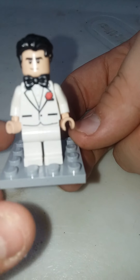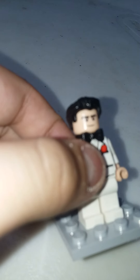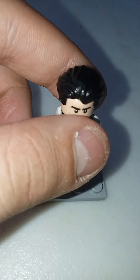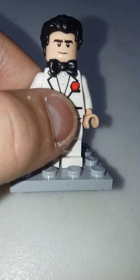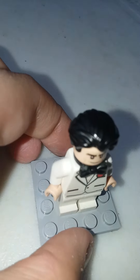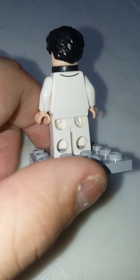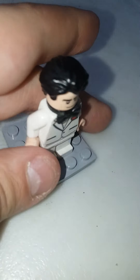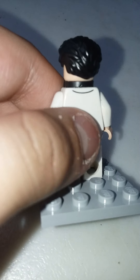First we're doing Bruce Wayne, who has the dog show winter hair piece in black and a black bow tie. He has a white tuxedo — one of my favorite characters actually — with a bit of back torso printing.